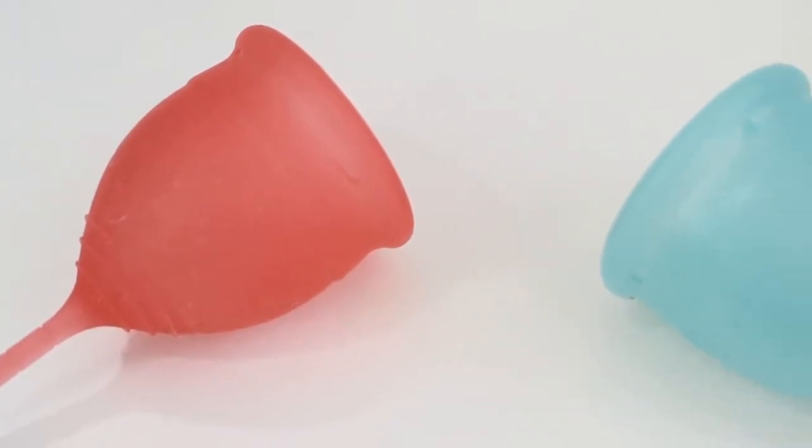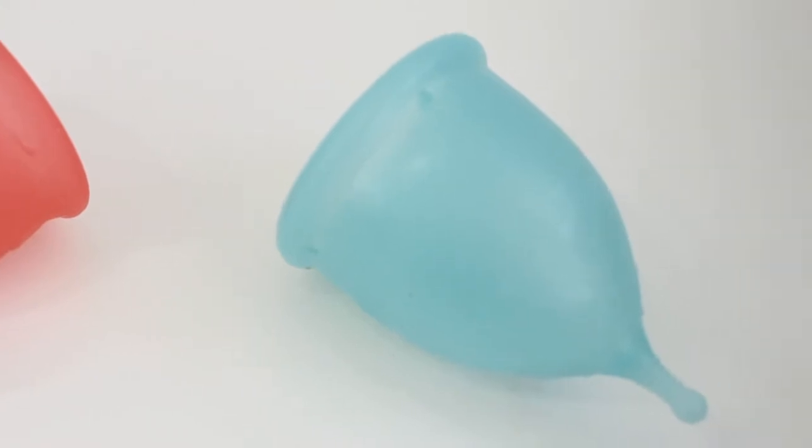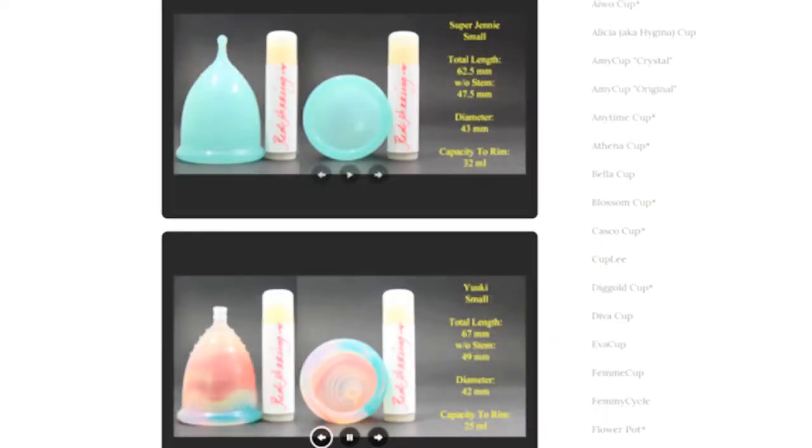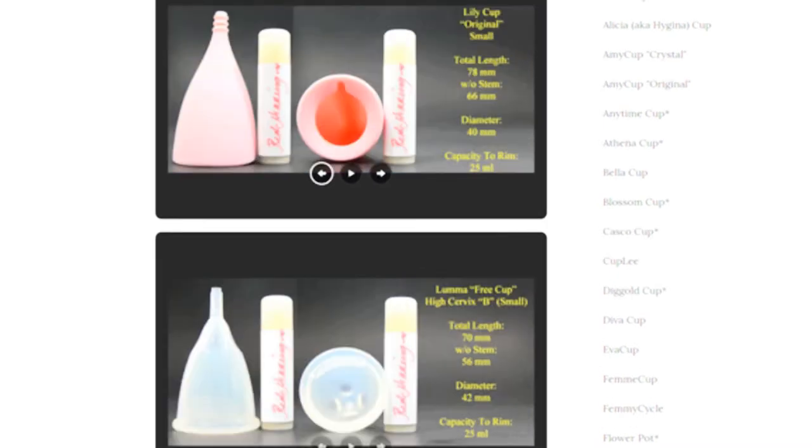This is a squish comparison between the Salt Cup and the Super Jenny Cup, both in a size small. Don't forget that you can compare these cups with other cups that I have on hand by visiting the link in the description below.